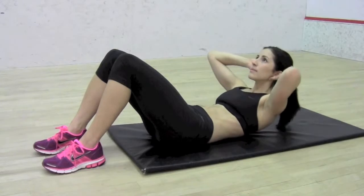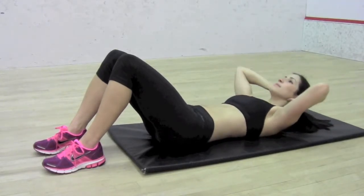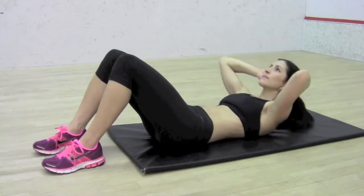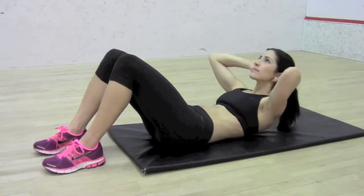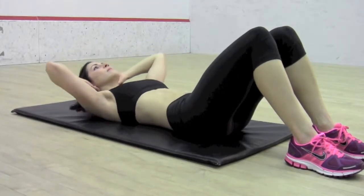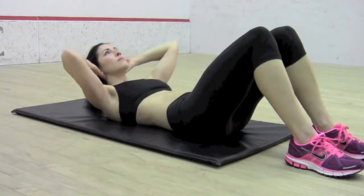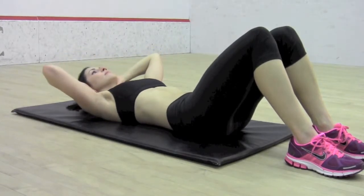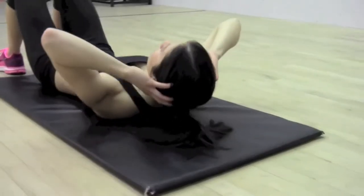Crunches. Strengthening the abdominals. Lay with knees bent and hands placed on the back of the head. With feet planted on the ground, curl head, shoulders and upper back off the floor, squeezing the stomach. Exhale. Slowly uncurl and return to start position. Key Notes: Avoid pulling on the head and neck. Avoid jerking motions.